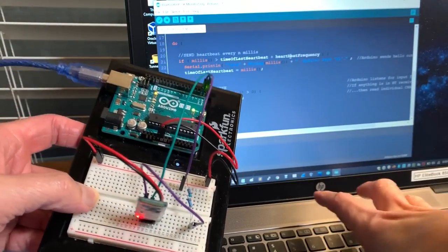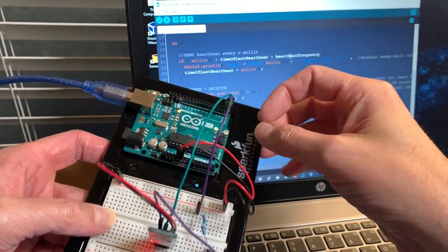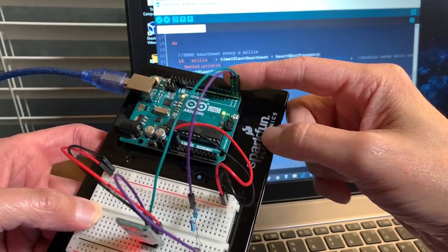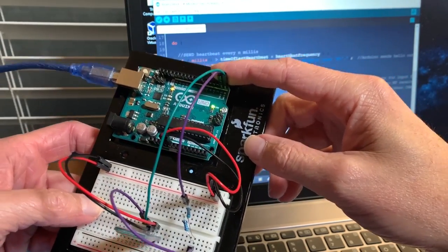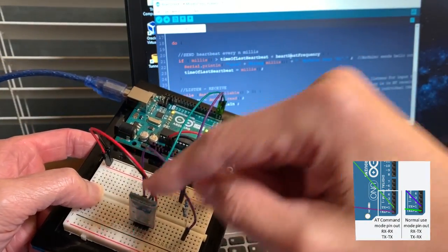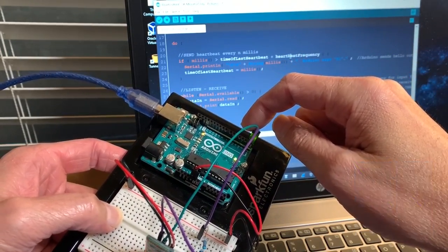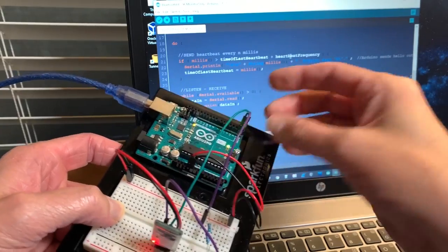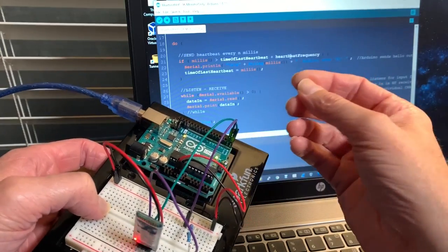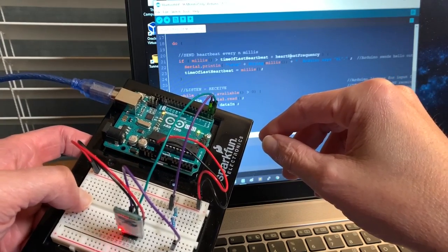Let's have some fun. Let's take our laptop and connect to the Arduino through Bluetooth. To do that, we're actually going to switch around the receive and transmit to what it feels like it should have been — transmit to receive and receive to transmit. We'll also apply a program, and before we do that we're going to want to unplug those pins, let the program upload, then plug them back in.